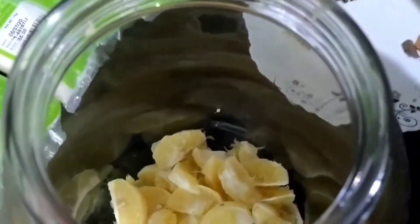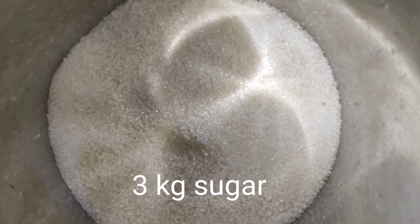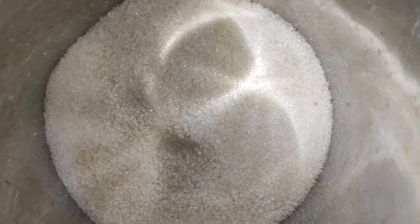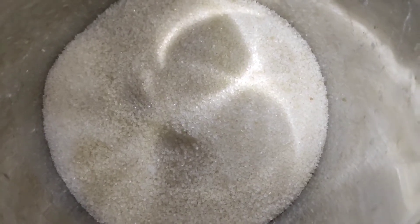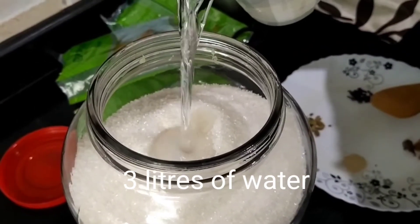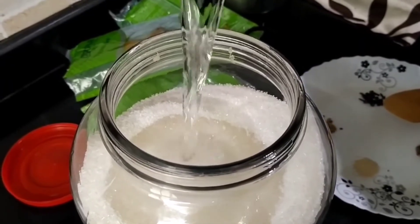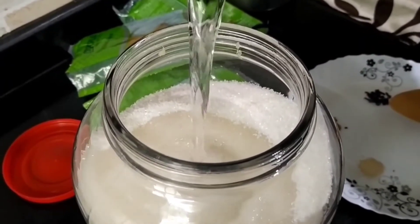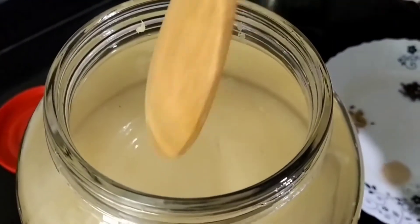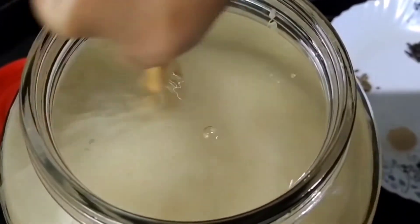We have peeled the mosambi into the wine maker. For 2 kilos of sweet lime or mosambi, we have got 3 kilos of sugar, which we will be dropping into the wine maker. The next step is to pour the water — we have used clean, distilled and cooled water. Now we have added 3 liters of water, and next we are going to stir it a bit before adding the next set of ingredients.